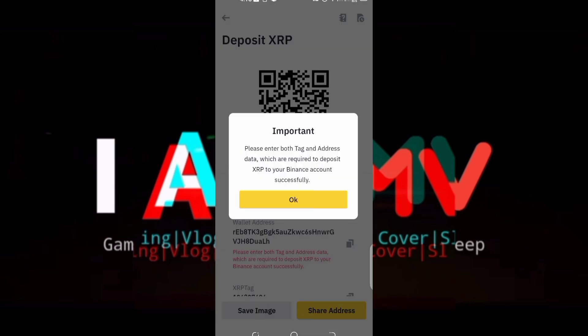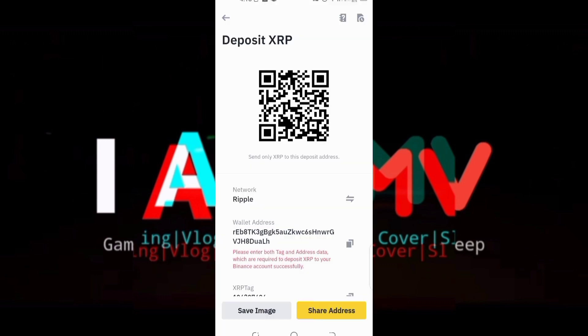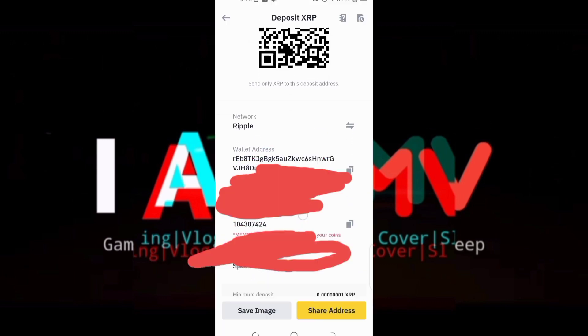Click Ripple. Just a reminder: always use the address and the tag. Now I'm going to copy the address.